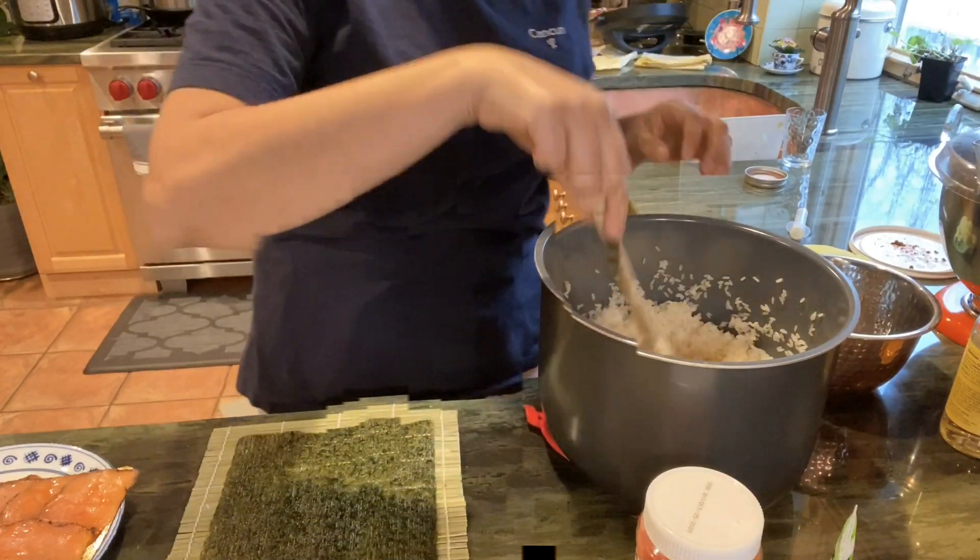The thing with cutting sushi is you have to clean the knife after every cut because it tends to dull easily. So I'll cut it on and so forth all the way to the end and layer it on my plate. The next one we're going to do is the bulgogi beef Korean sushi.